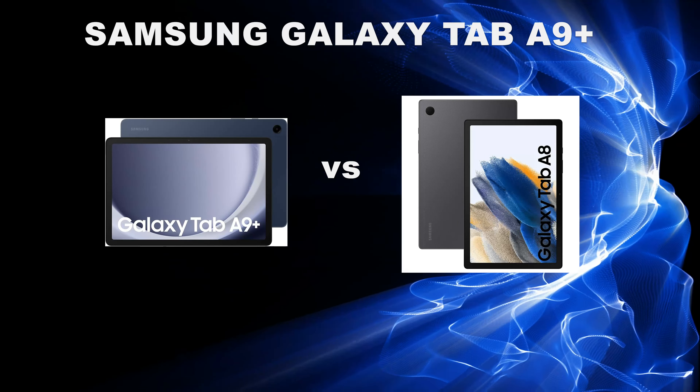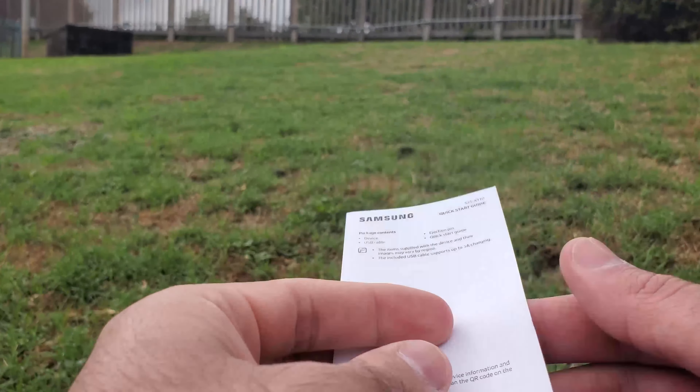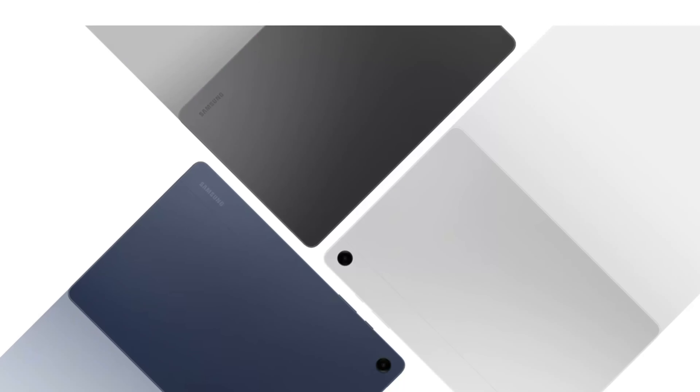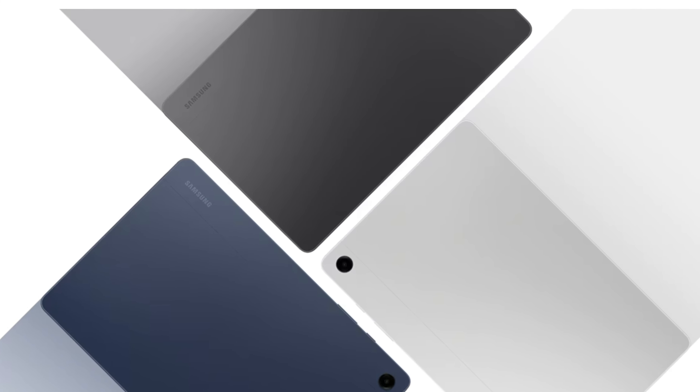When it comes to the unboxing, the Tab A9 comes with a USB-C to USB-C cable, user manual, and SIM ejector tool. There is no case or charging brick, but unfortunately that's where we are in terms of unboxings in 2023. The color I have here is the graphite color, but it also comes in a silver and navy option.